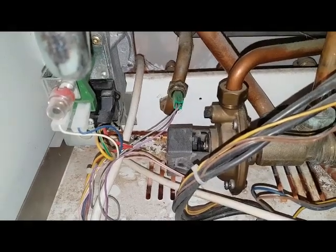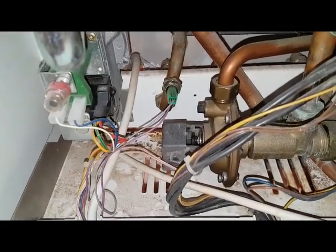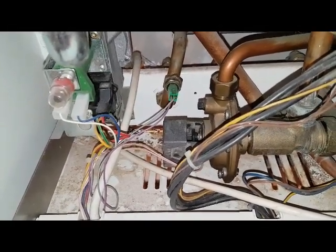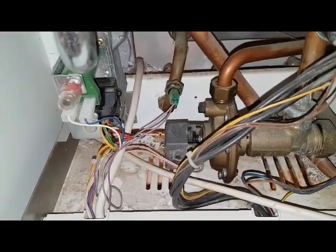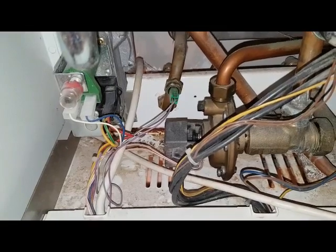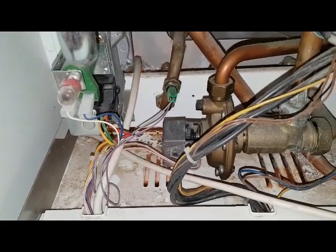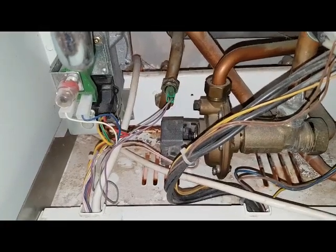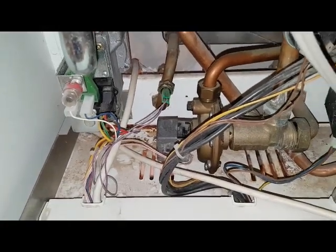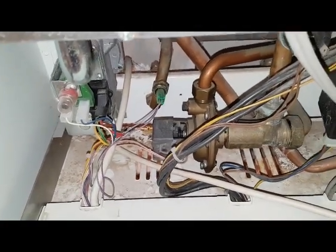If you get a situation where you open the hot tap and think there's no problem — it's fired up — and you haven't got mixer taps, you can open the cold tap at the same time as the hot tap. That'll do the same thing: it'll take the pressure down and it might pull back. That's a quick test to prove that the diverter valve has failed.